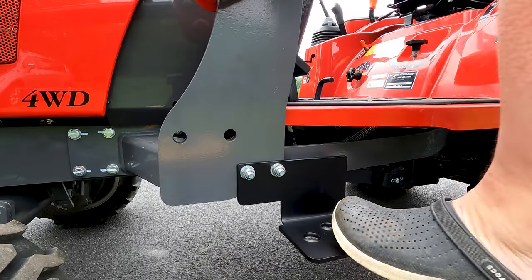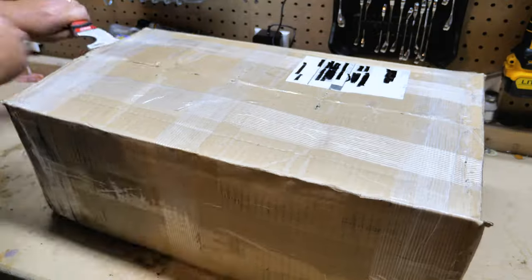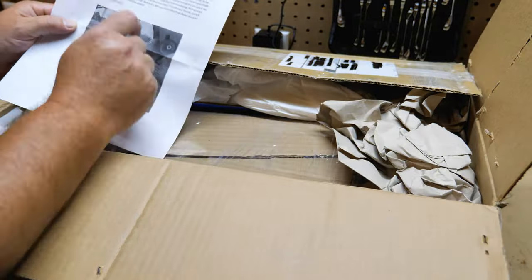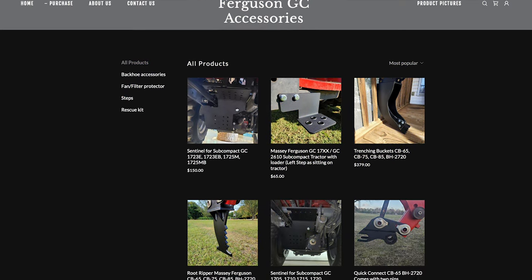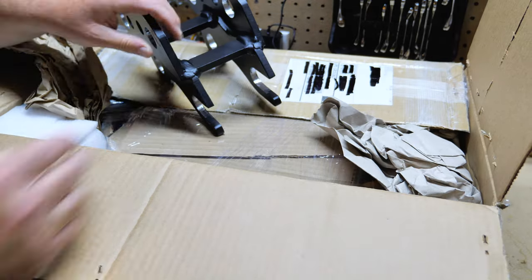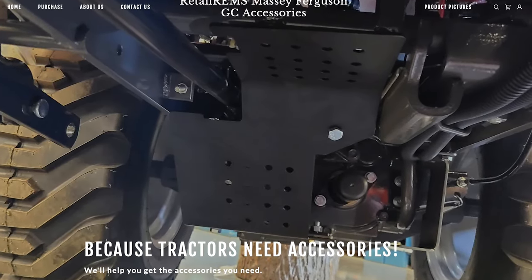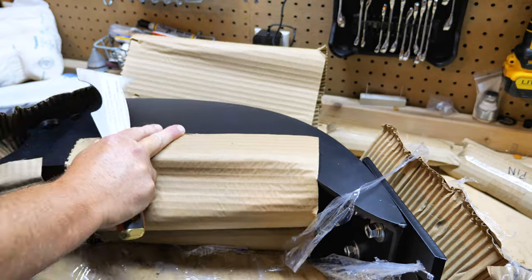I previously purchased their step and Sentinel guard, and both of these items are excellent products. Please check out my install video on the step and Sentinel guard — I'll leave a card in the upper right-hand corner as well as a link in the video description below. Retail Rims is a small US-based business focused on exceptional American-made accessories for the Massey Ferguson GC series line of tractors. The attention to detail and craftsmanship have always been evident on their products. The owner, Mark, is also a Massey Ferguson GC tractor owner, so he is personally invested and knows Massey well.